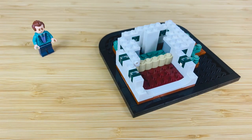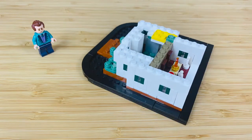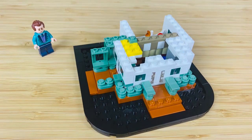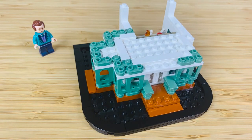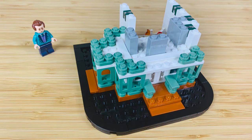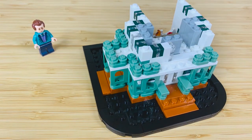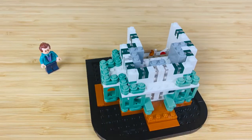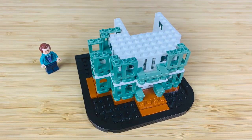Then you start building the interior — those little white minifigures are supposed to be people standing in line for the ride, which is a cute touch. Moving onto the second floor, it's a pretty tedious build with these green, white, and translucent one-by-one plates. It's definitely not the most exciting thing I've ever built.